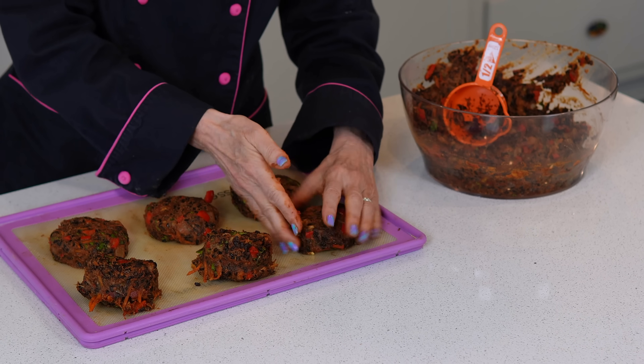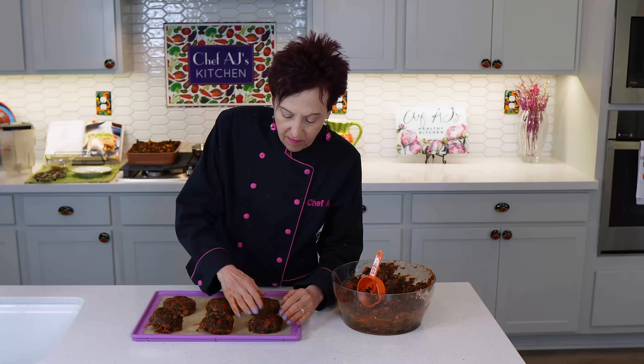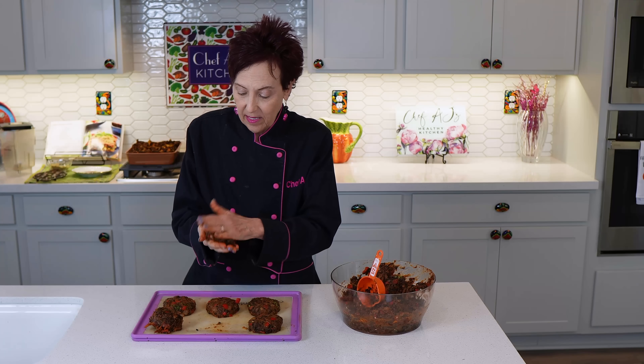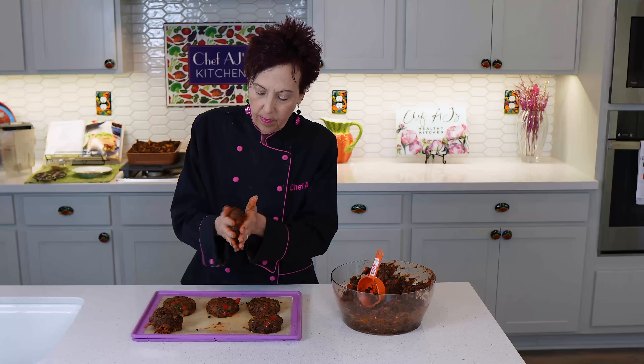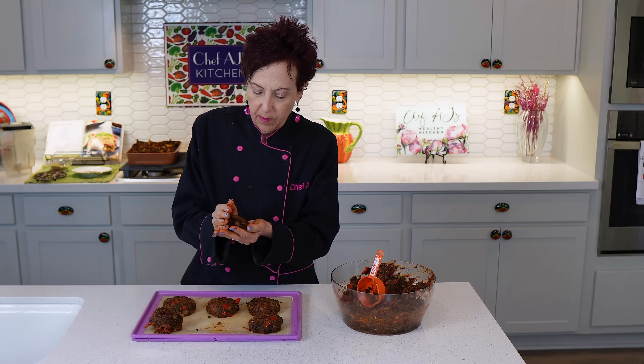You'll want to bake them in a preheated oven on one side — depending on your oven — for anywhere from 30 to 45 minutes. You know it's time to flip them when you can flip them easily with a spatula; if they start to stick, they need a little bit longer. Then after you flip them, you'll cook them 10 or 15 minutes more.